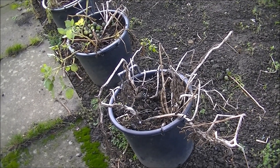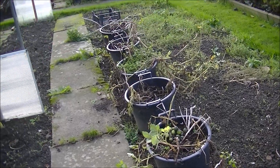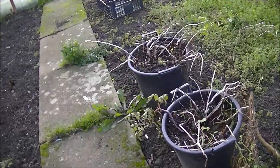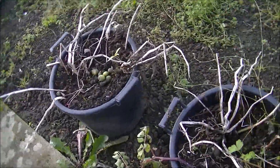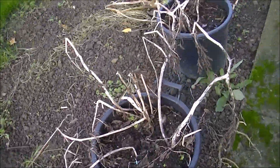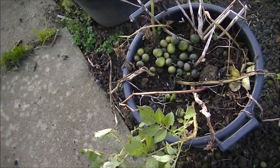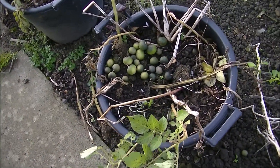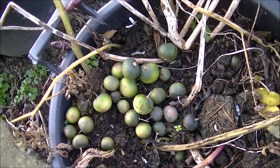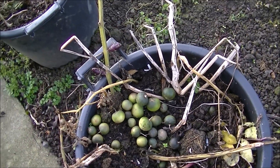Well, good morning. Today is the much anticipated Sarpo Mira reveal. You can see I've got a few pots here - they've all finished apart from this one, which has got my biggest hopes really. You can see there's loads of these nickel berries that I've saved for one of my viewers, so they'll be coming to you soon.